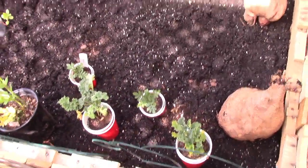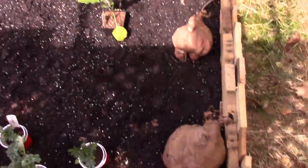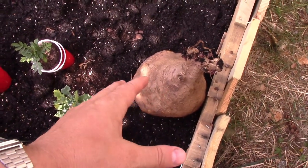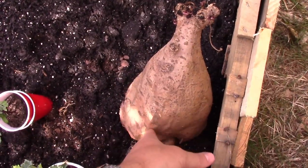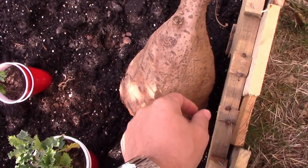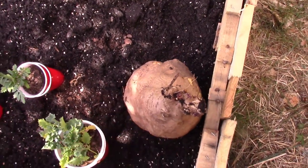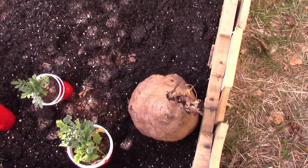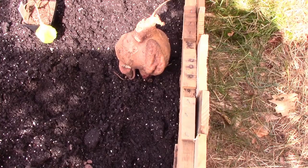Here I've got a new raised bed laid out. The big secret to growing these potatoes is you need to start with opposites. Giant potatoes like this will only grow small potatoes — this thing is just going to put out lots of tiny potatoes. If you plant really tiny potatoes, they make large potatoes.